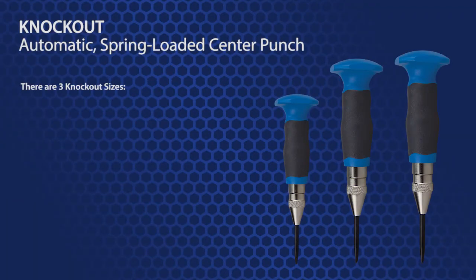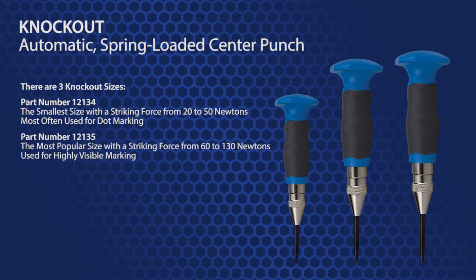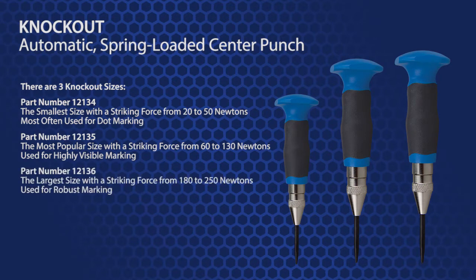There are three knockout sizes. Part number 12134 is the smallest size with a striking force from 20 to 50 newtons and it is most often used for dot marking. Part number 12135 is the most popular size and has a striking force of 60 to 130 newtons and it is for highly visible marking. Part number 12136 is the largest size with a striking force from 180 to 250 newtons, and this size is for robust marking.